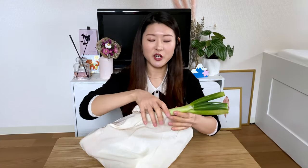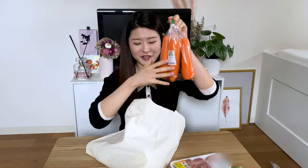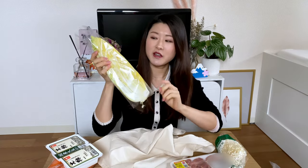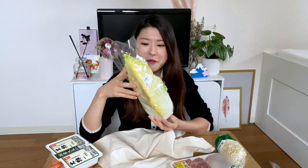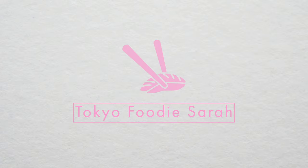Here are some of the things I got: leek, chicken thighs, carrots, tofu, mushroom — these are called enoki mushrooms — and some Chinese cabbage. These are really convenient because it's been cut into one-fourth. It's really convenient for people who are living alone, because if you're living alone it's really hard to finish one whole cabbage. I normally buy these one-fourth ones, and some fried tofu.